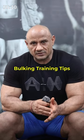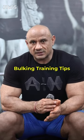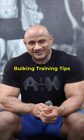So, these are 6-7 tips which you can follow. You will be able to improve your growth. Thank you.